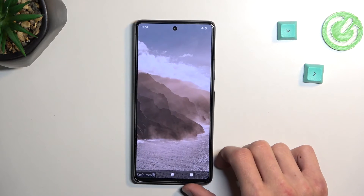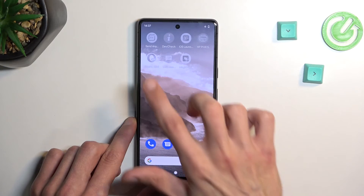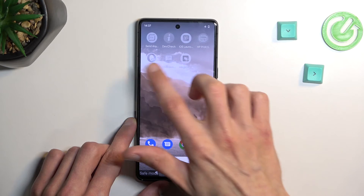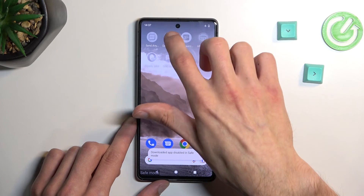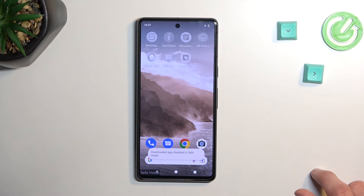As you can see, now that the device is back on, we have this safe mode marking at the bottom and there's a bunch of applications that won't work. They are all grayed out, and if you try to open them up, it just gives you this kind of pop-up saying downloaded apps are disabled in safe mode. So there we go — that is how you boot into it.